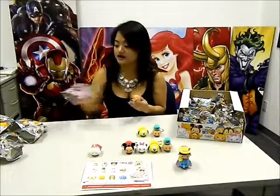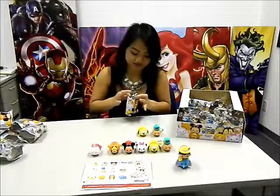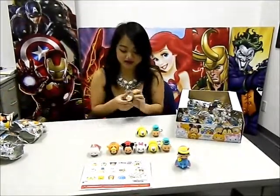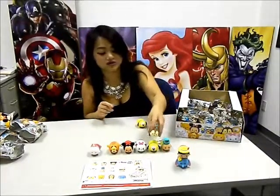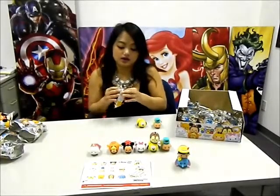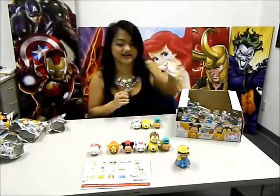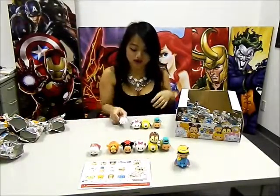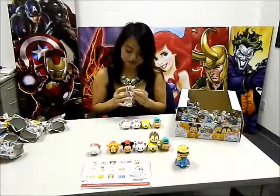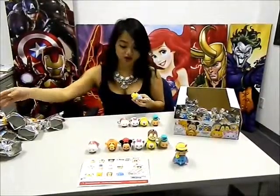Next we have Tigger. And we have Chip — so adorable. Stack them on top of Pluto. And another Marie — I'm not complaining, I like Marie, not just because I'm a girl. And then another White Rabbit. Ooh — Alice!